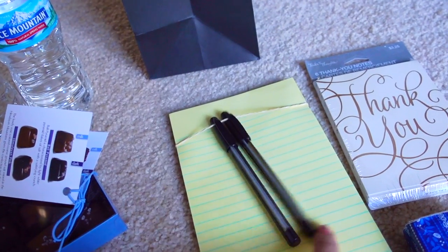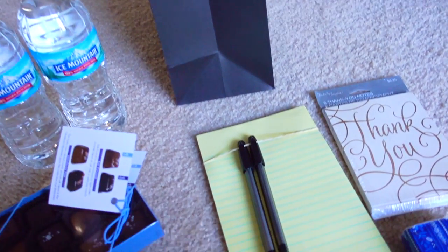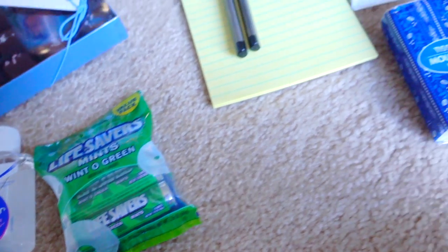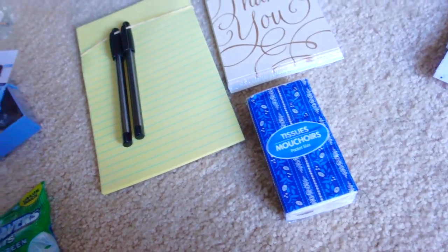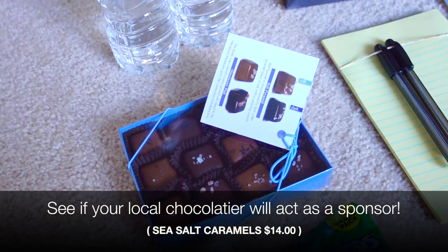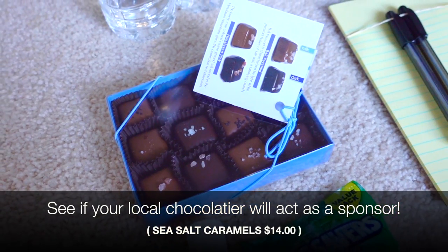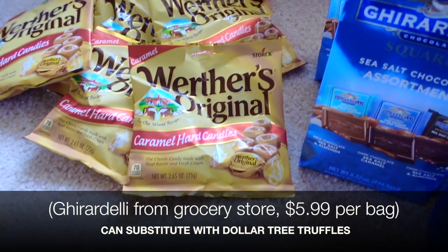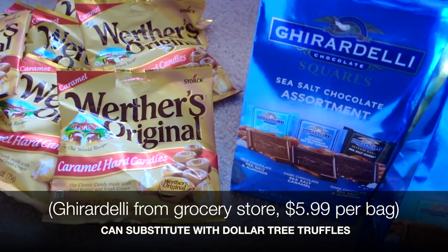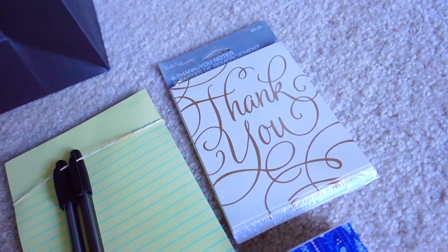I decided to put a rubber band at the top of each bag so I could keep the pens on there — otherwise the pens might get stuck or lost at the bottom. The bags will also have hand sanitizer, a pack of mints, and tissues. Depending on the night, they'll have different kinds of chocolates or treats: for the first night I'll be putting in chocolates from a local chocolatier, and for the later performances the Werther's Original caramel hard candies and the Ghirardelli sea salt chocolate assortment.